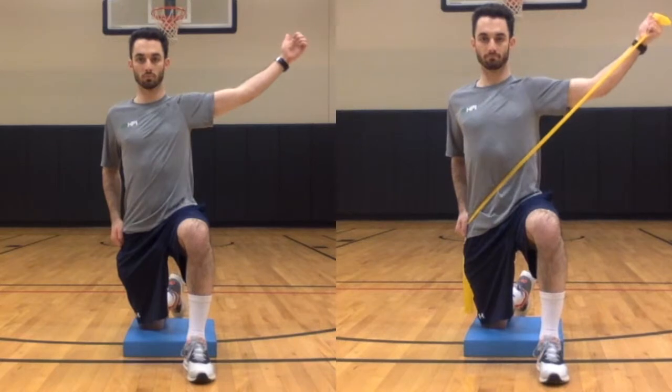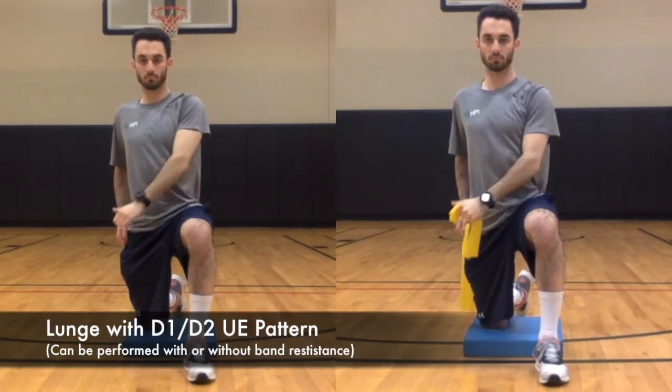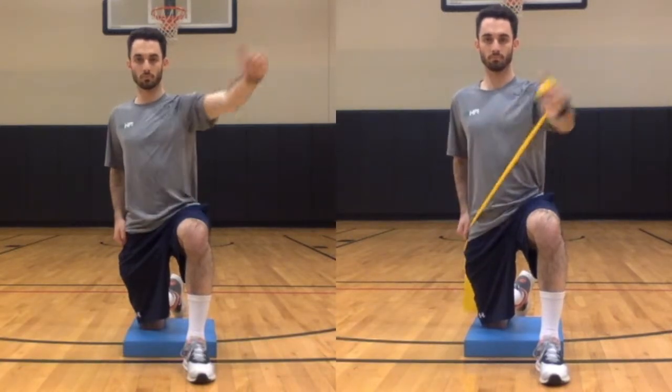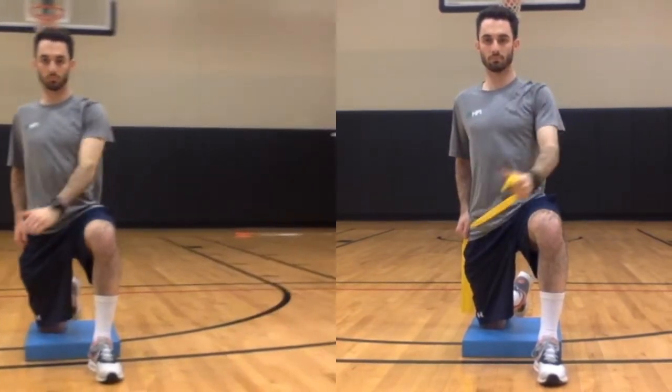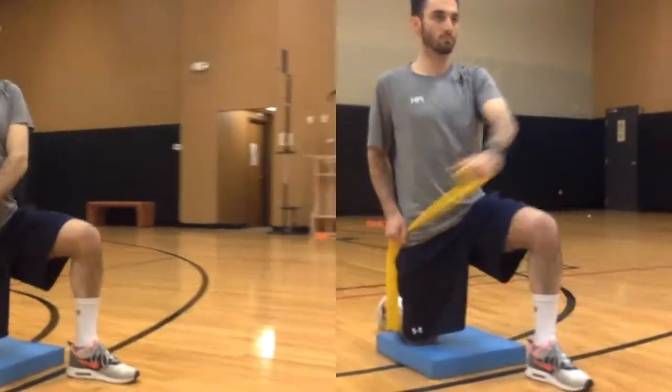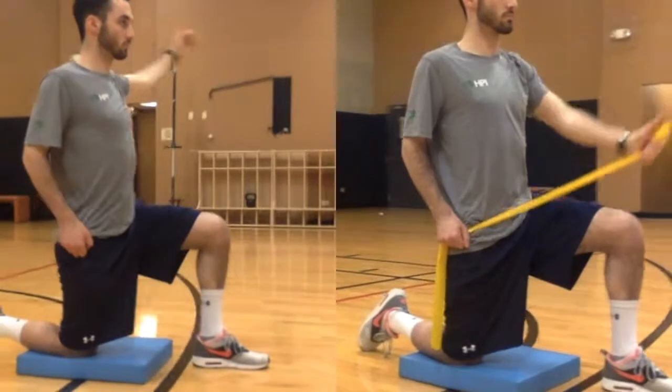This exercise is called a lunge with a D1-D2 upper extremity pattern. The patient will begin in a lunge position, moving the arm on the leading leg's side from the opposite pants pocket to a 45 degree angle above shoulder height.